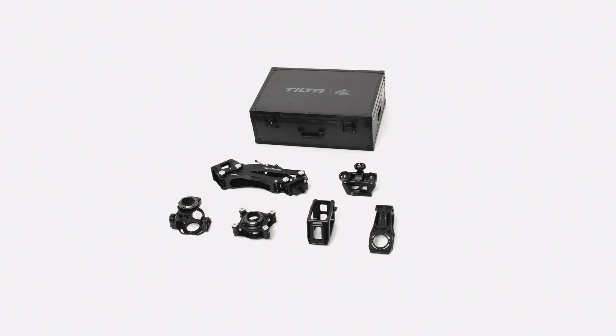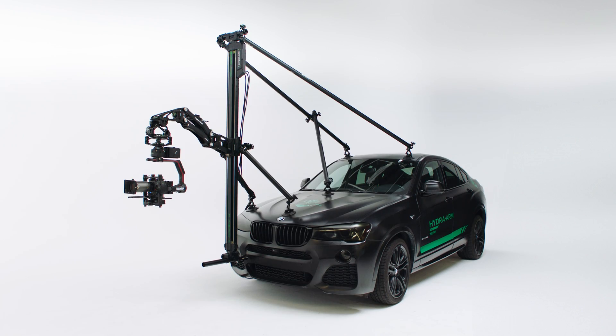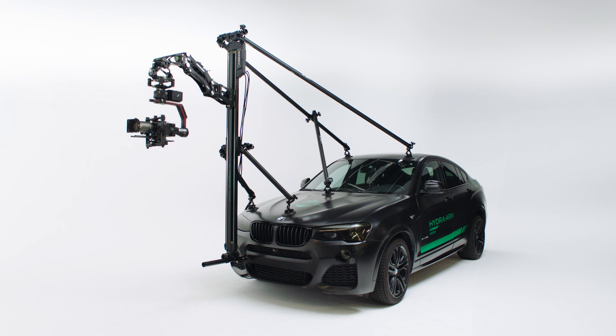Box three includes a shock absorbing arm, a speed rail mounting adapter, a two axis dampening bracket, a shock absorbing head, the motorized slider mounting plate, and a 90 degree extension bracket. We will now show you how to install the Hydra motorized slider and shock absorbing arm in the following quick start guide.